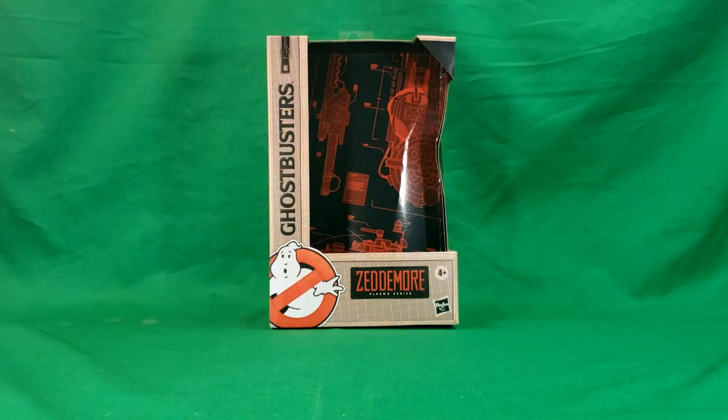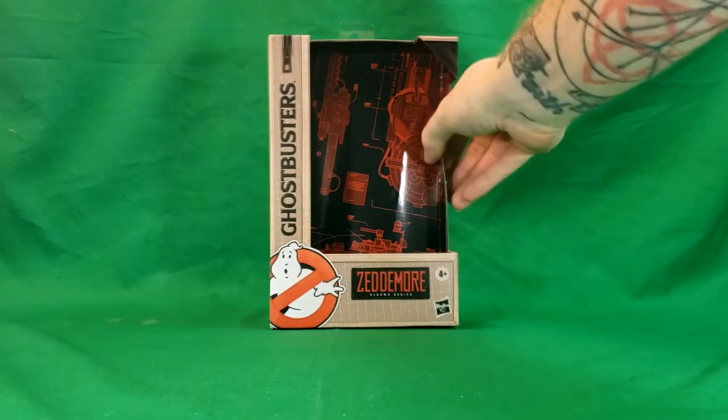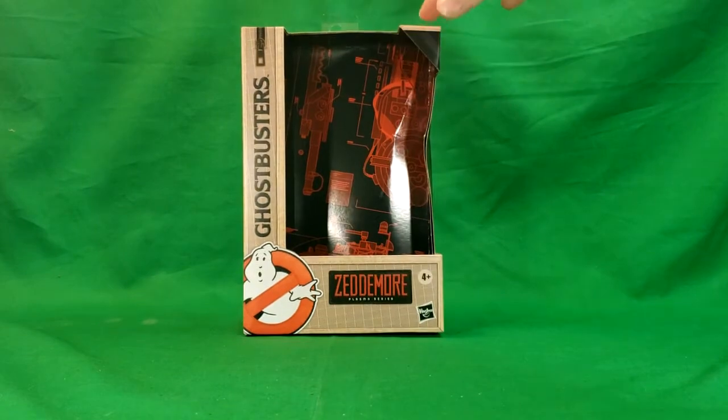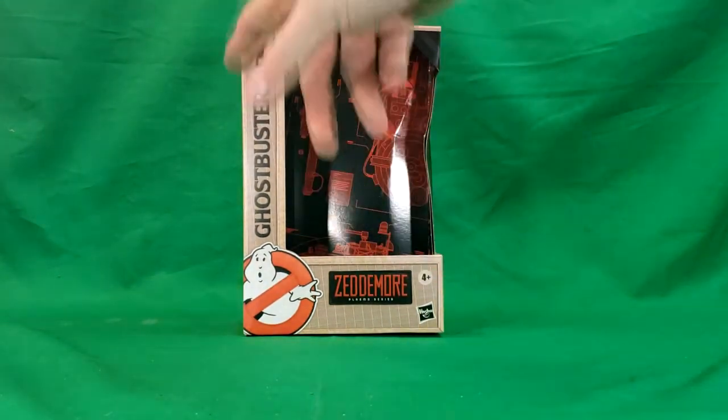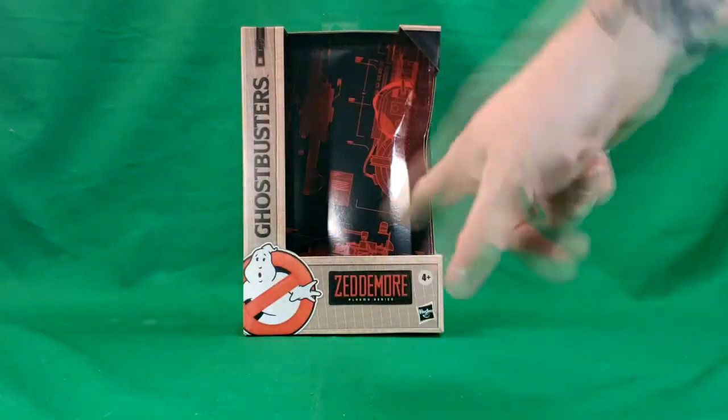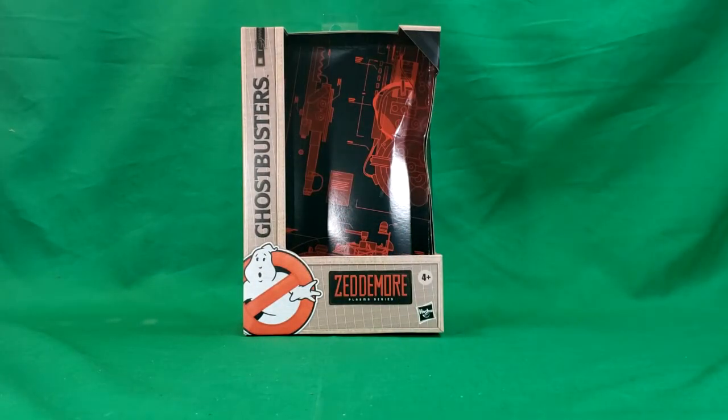Now as you can see, this box is kind of somewhat crushed, as I said in the actual series showcase, which was the first video in the series that we're doing now. He was the only Winston Zedmore and the box was kind of crushed on the shelf. But that's okay — I don't keep them in the boxes; they go displayed in my Ghostbusters display case. You've got the Ghostbusters flight suits design on the box, the Ghostbusters logo, Zedmore Plasma Series for ages 4 and up.